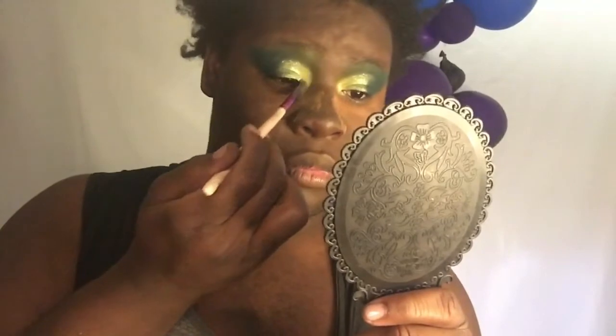Oh yes! I'm gonna get my flat brush and dig into that yellow in this palette and pack it right there on the yellow I put in, adding more shimmer. This is looking so glittery. Now I'm gonna throw on some eyeliner and some lashes and I'll be right back.